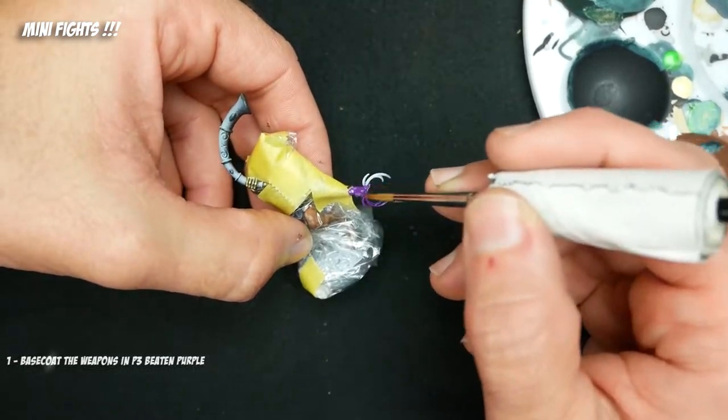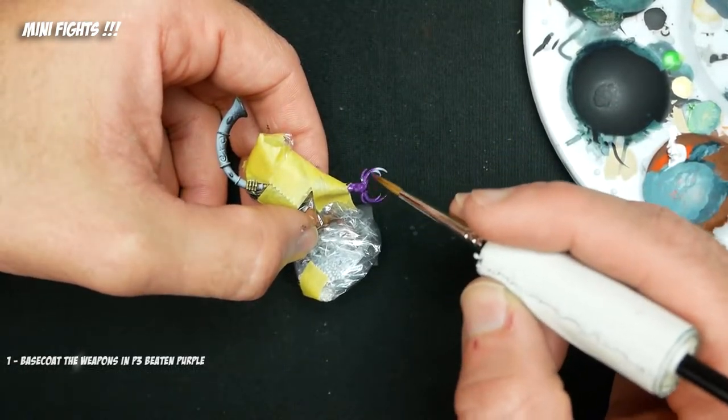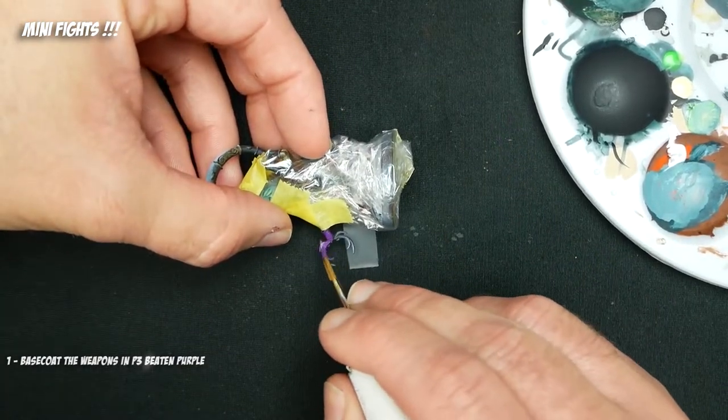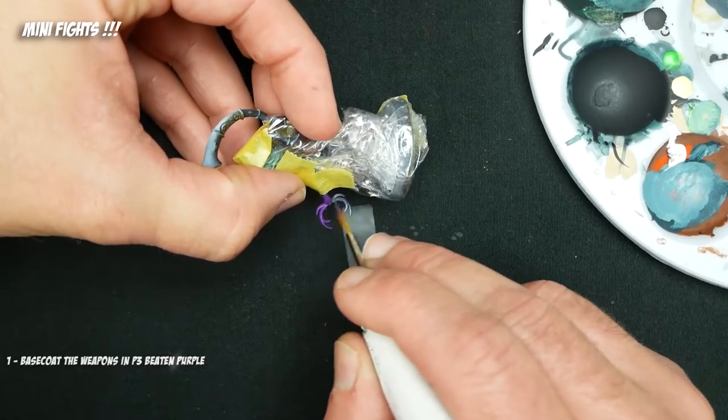Now often when I'm airbrushing an effect like this, what we're going to be doing here in a second, I'll actually just hand base coat it. It's sometimes just easier, frankly, than doing another step with the airbrush for something small like this.